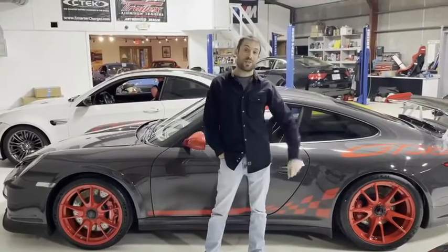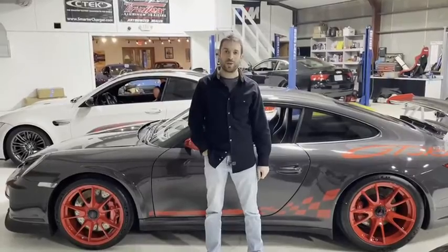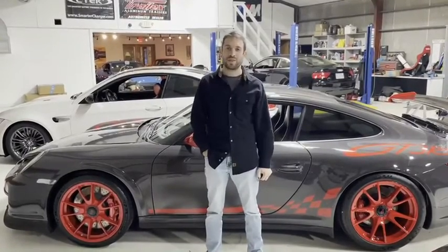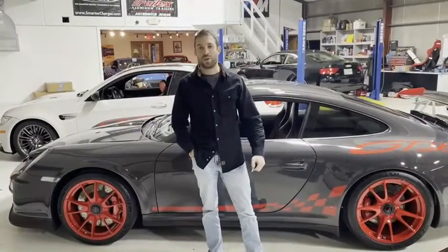We're going to talk about front axle lift on the GT3 RSs. If you're expecting to be entertained, you're not going to be, but if you have experience with or are considering buying a 997 GT3 RS and you've heard about the foul fails, you might want to listen to this.